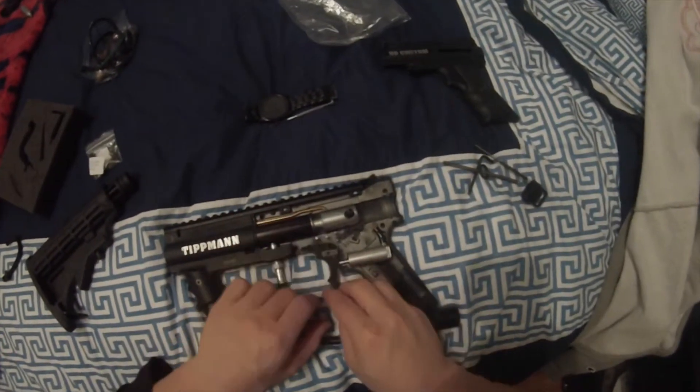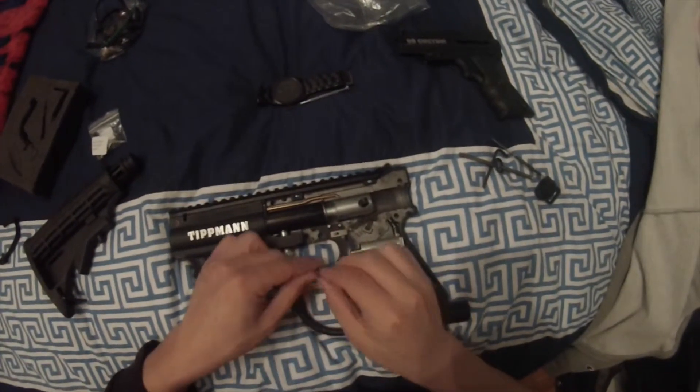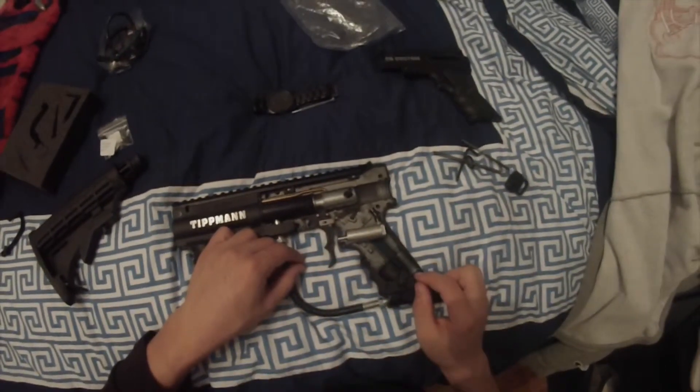Grab your double trigger and put it in where the other trigger was on those two pins. Then grab the spring, put it in there — the trick I have is I spin it because it pushes the spring all the way down.